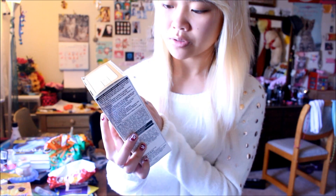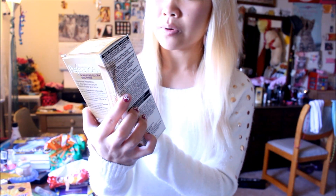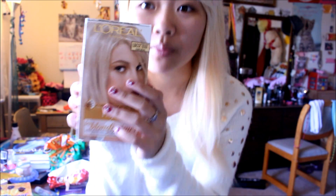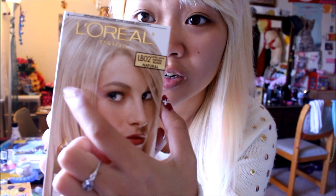I bought L'Oreal Preference. I heard great reviews about the L'Oreal Preference line, so I am going to try out the Extra Light Natural Blonde in number LB02. Hopefully, it will turn my hair to this natural blonde color that I want, because this platinum color needs to go.